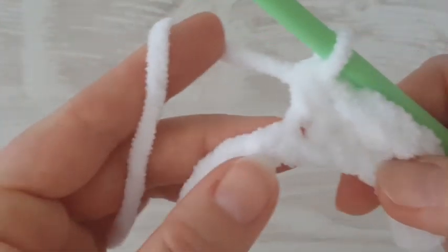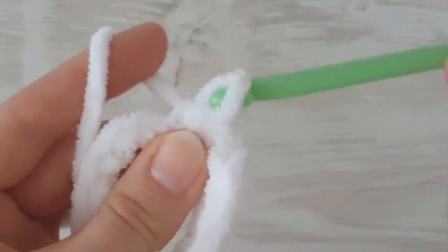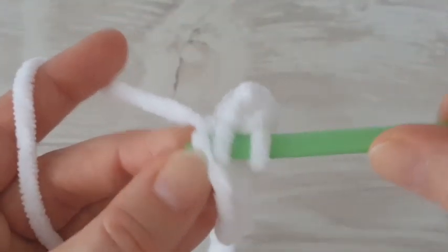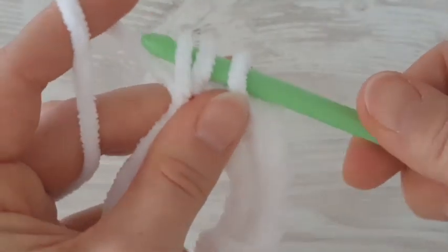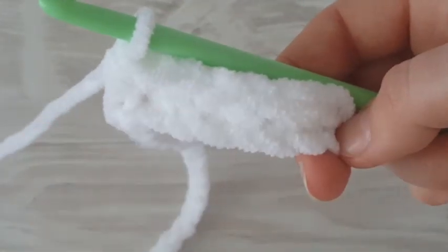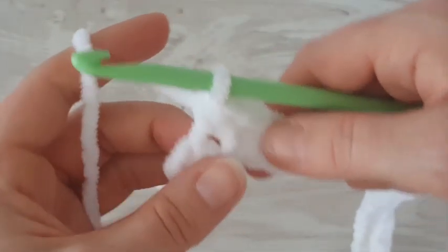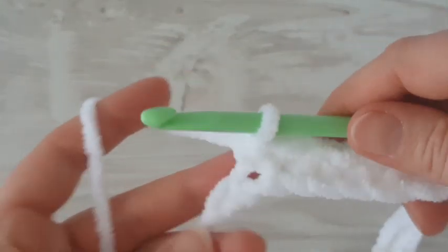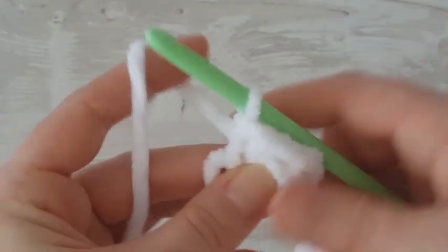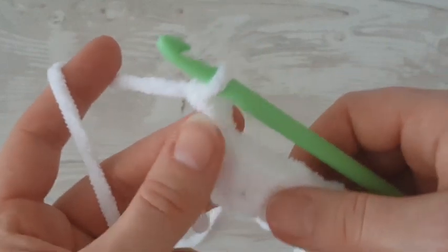You will need three balls of yarn for this size of baby blanket, plus a different color of yarn — just one ball of a different color for the border. So you'll need four balls of yarn for this project and one ball of fluffy yarn. I am at the end of the row and now make the last slip stitch in the last chain.